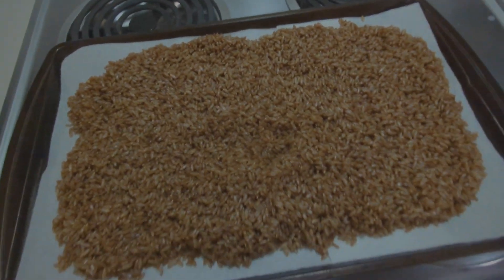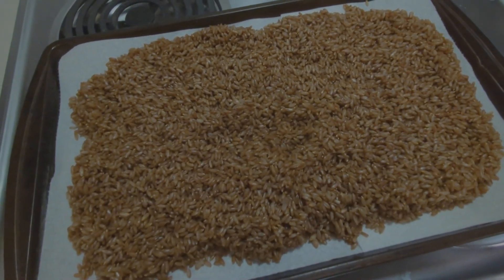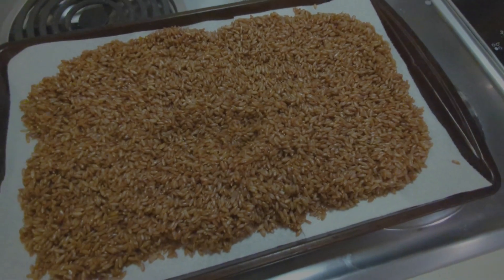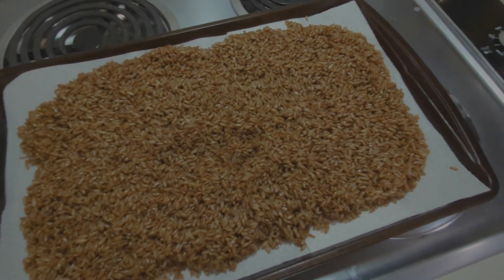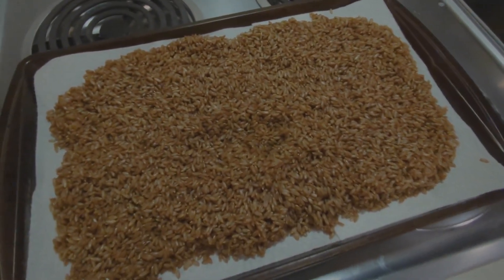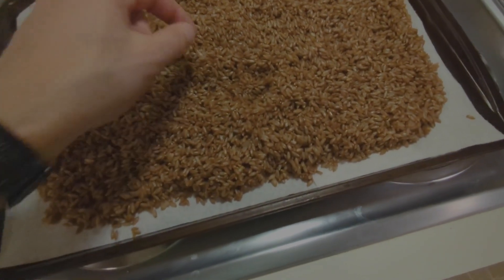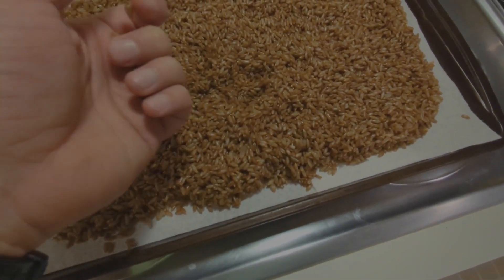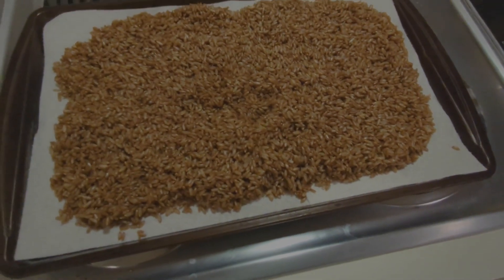This literally took like two minutes of my time. I pre-rinsed the grain — it had some dust on it, not sure if I actually need to do that — but beyond that just toss it in, hit go, and come back. There's pretty much nothing to this. Now I'm just going to let these things dry a little bit, and when they're cool we'll just put them in jars.